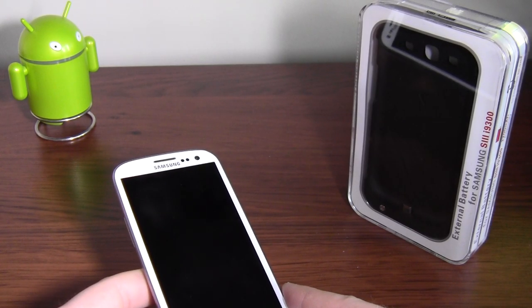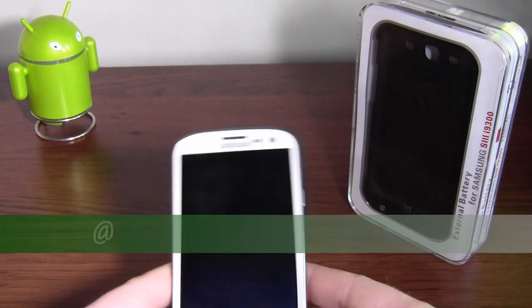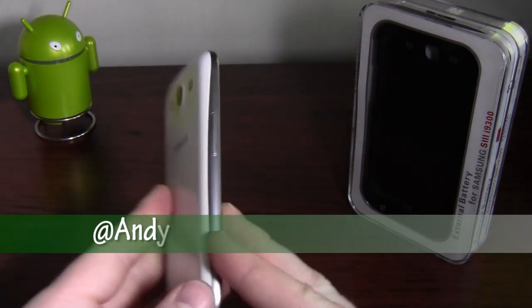Hi guys, Android Andy here. I've got an accessory for the Galaxy S3 to show you today.